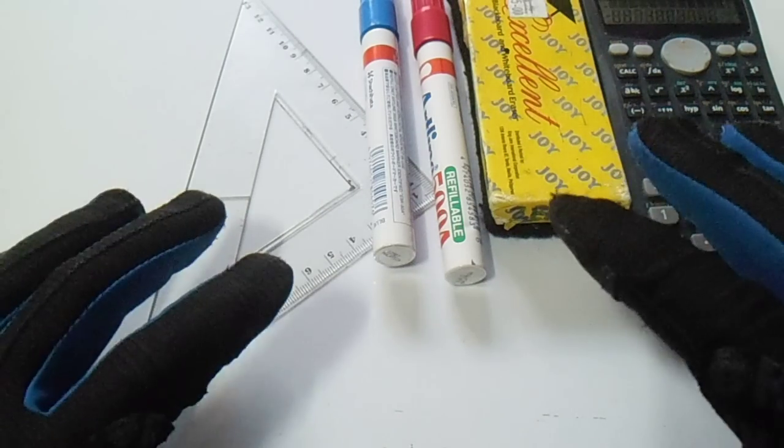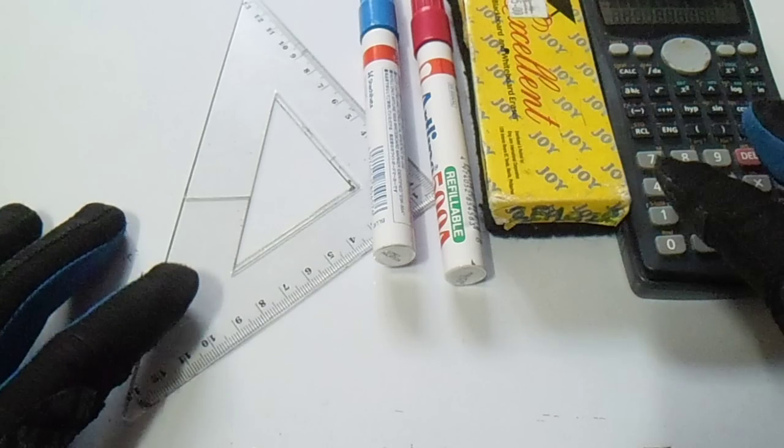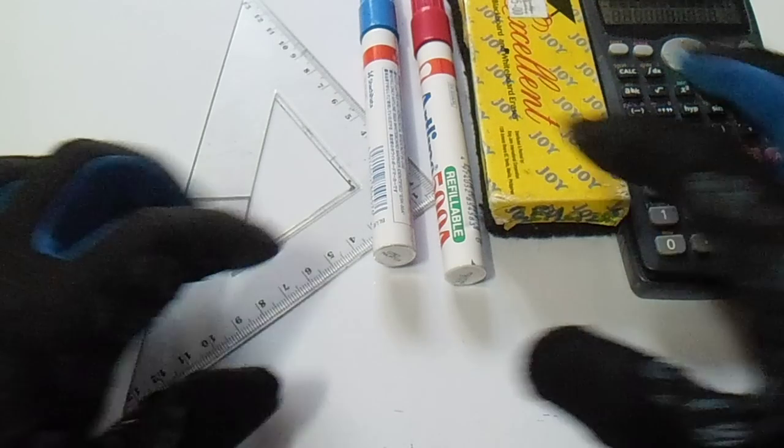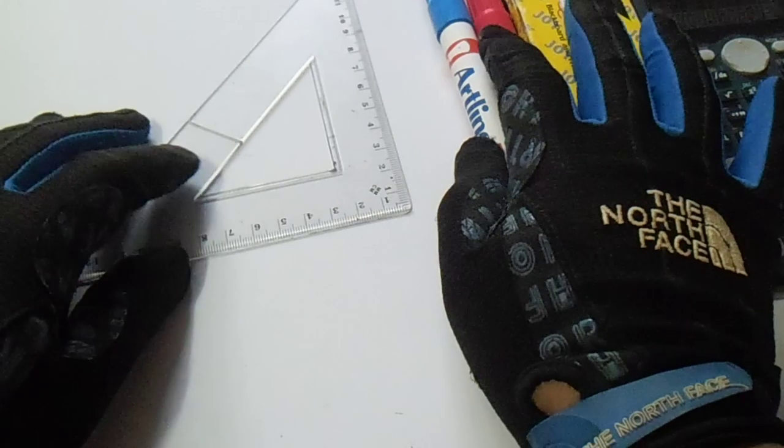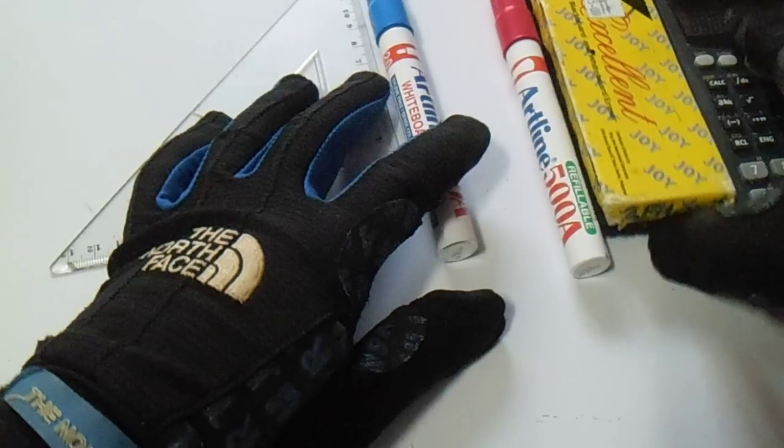Hello guys, welcome to Piping Welding and DT channel. In this video I will draw a triangle with elevation.